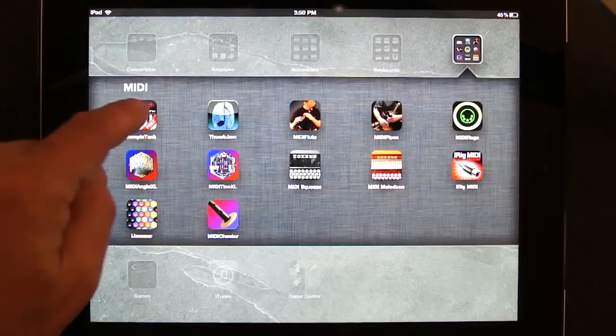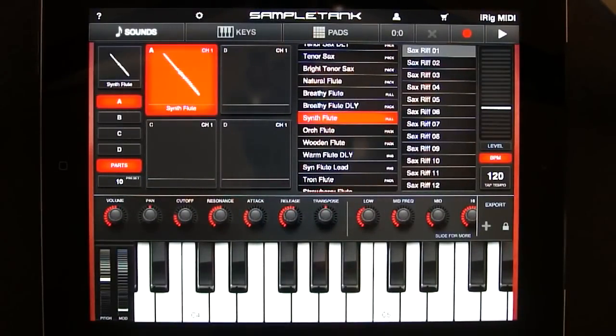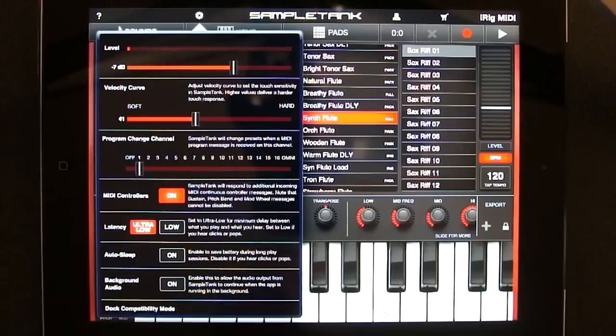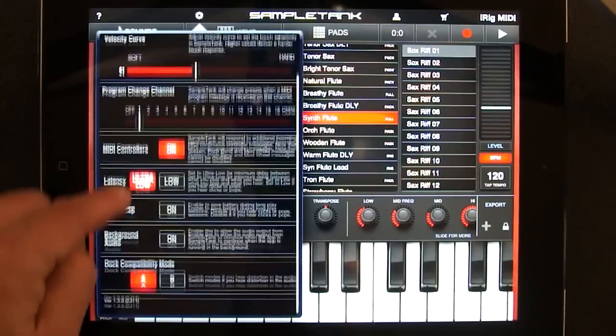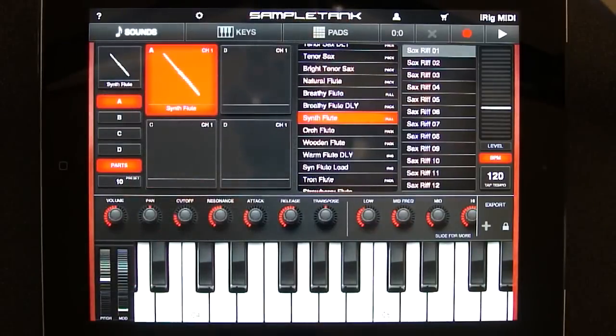Let's start with Sample Tank. You'll want to open up the Sample Tank settings, which is a little gear at the top, and the setting you're interested in is the one labeled Background Audio. Turn that on, and you can close the settings.